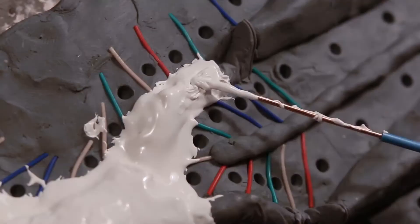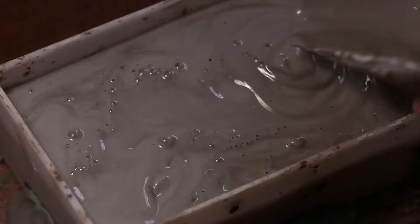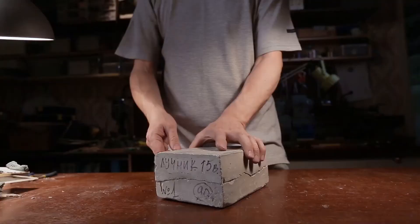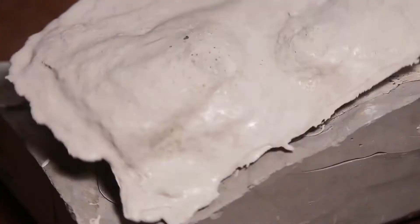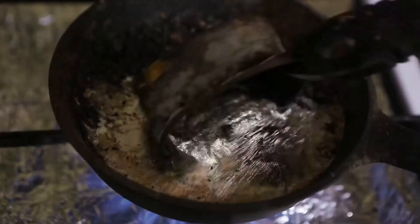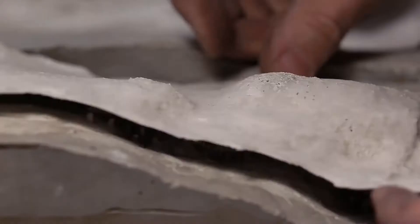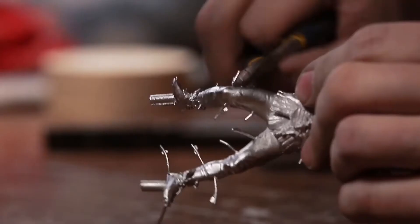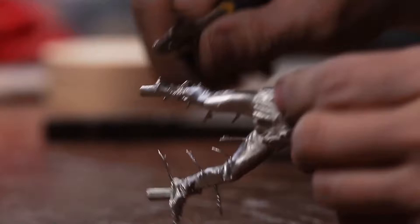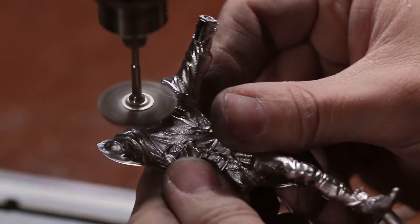Rubber is poured over the plastic figurine and takes the shape of the sculpture. The rubber is then placed in a gypsum molding flask for additional rigidity. The soldier is removed from the mold and we are ready to pour the metal. After cooling, elements of the warrior are taken out, polished, and small roughness is removed. The next step is painting — exactly the same way as with toy soldiers.